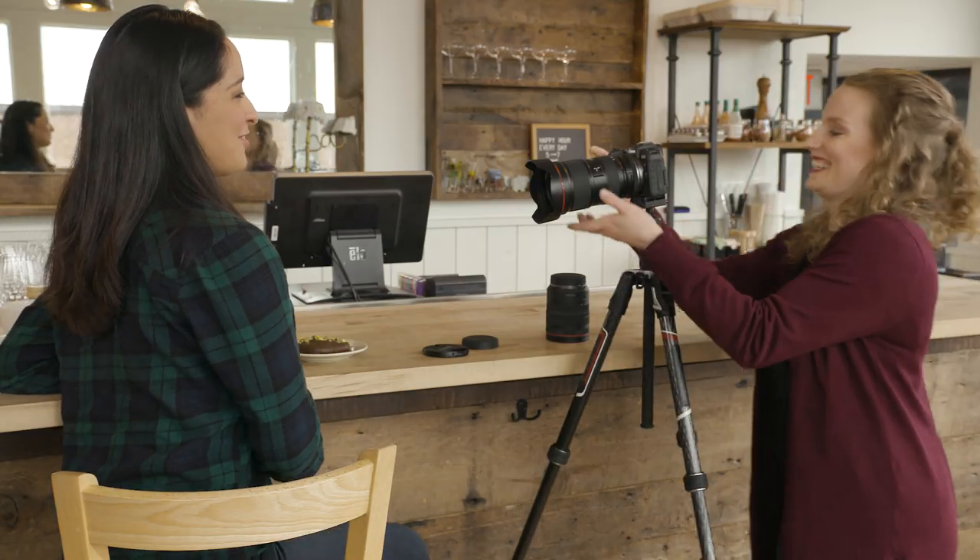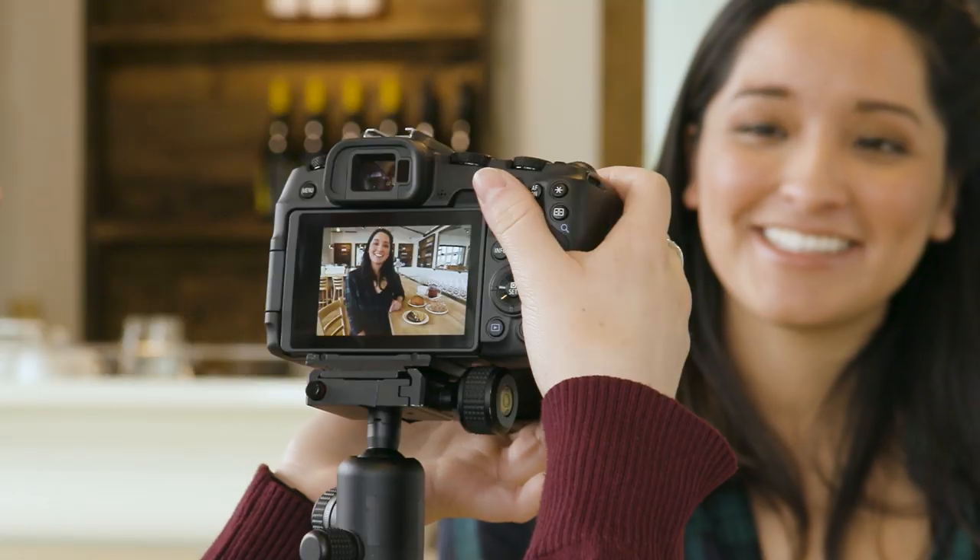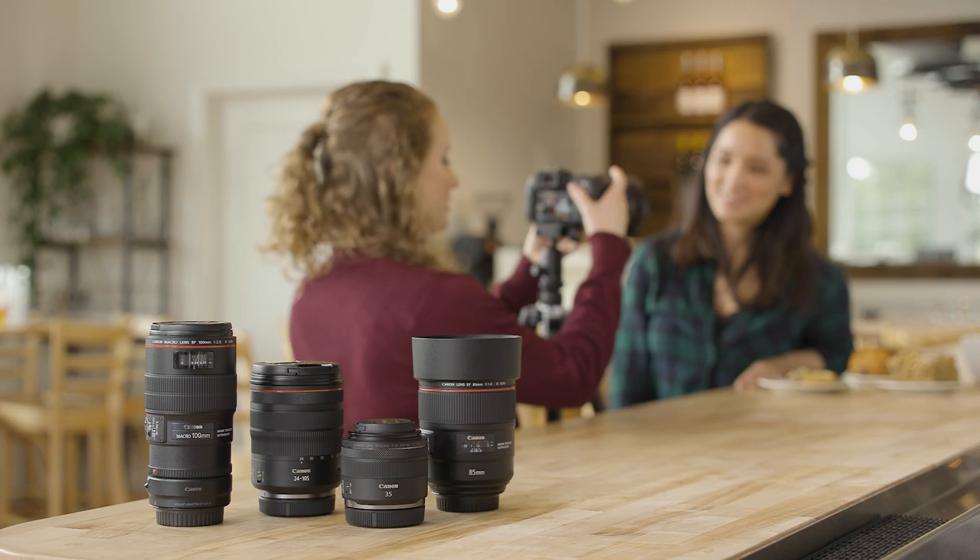With Canon's complete lineup of EF and EFS lenses at your disposal, plus the new RF glass, you have remarkable creative options.